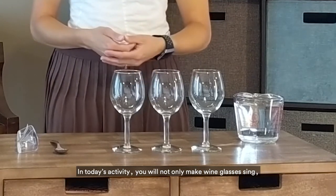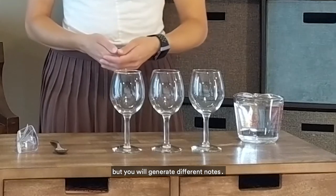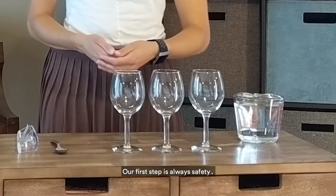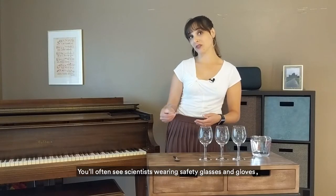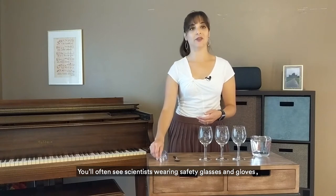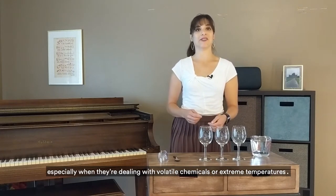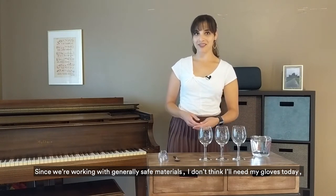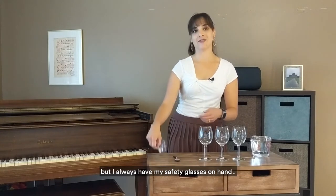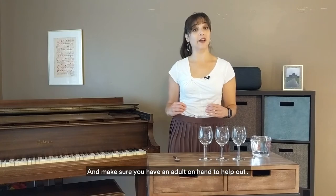In today's activity, you will not only make wine glasses sing, but you will generate different notes. Our first step is always safety. You'll often see scientists wearing safety glasses or goggles and gloves, especially when dealing with volatile chemicals or extreme temperatures. Since we're working with generally safe materials, I don't think I'll need my gloves today, but I always have my safety glasses on hand. And make sure you have an adult nearby to help you out.